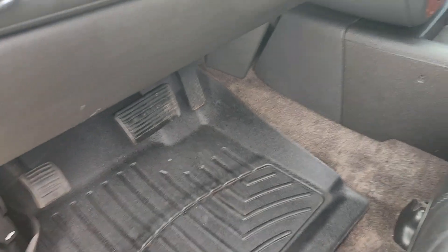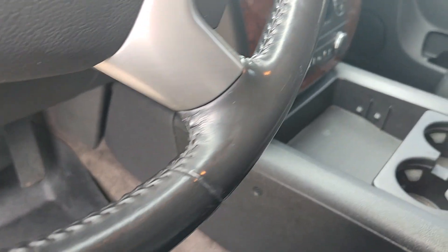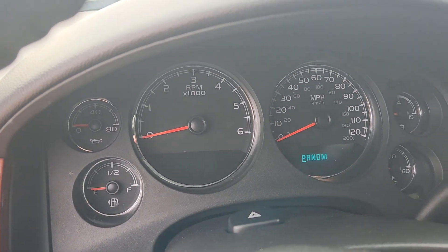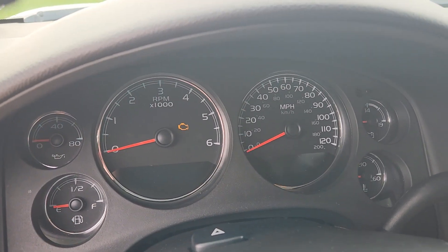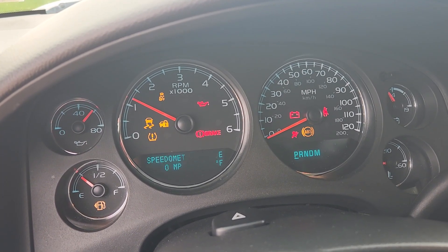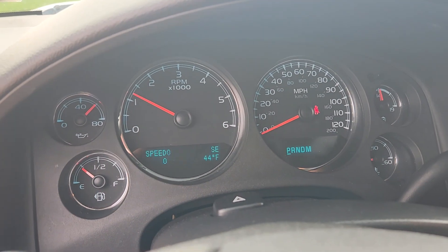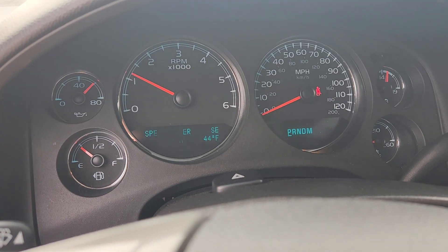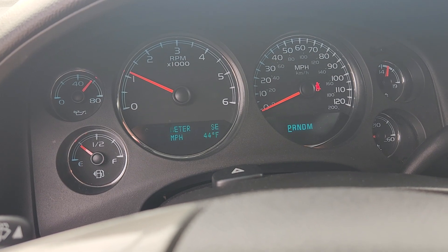We've got the WeatherTech floor liners there — floor liner for the front actually. I'm going to turn it on. Check engine light — I don't know why that always comes flashing on my videos. That is not doing that. It is actually just normal.